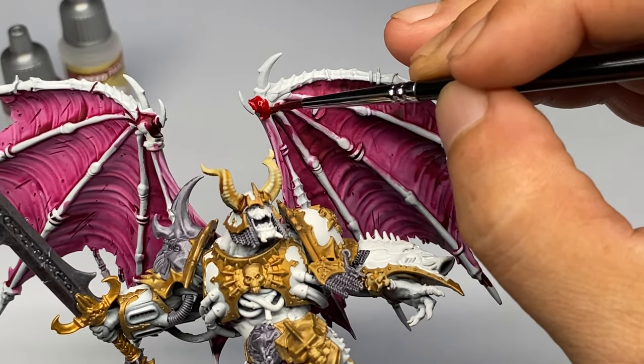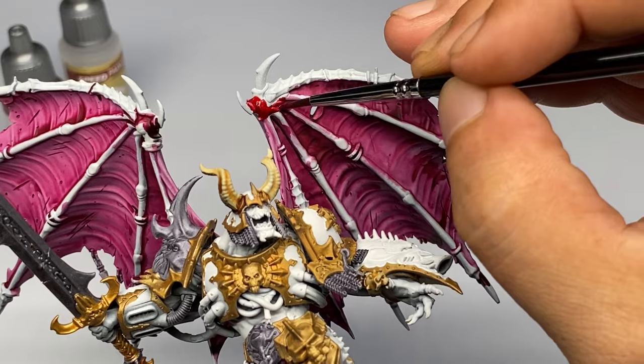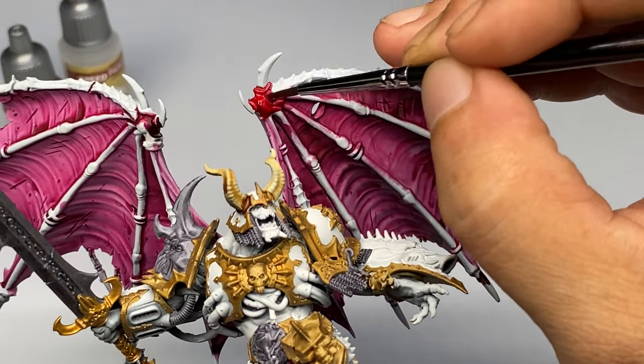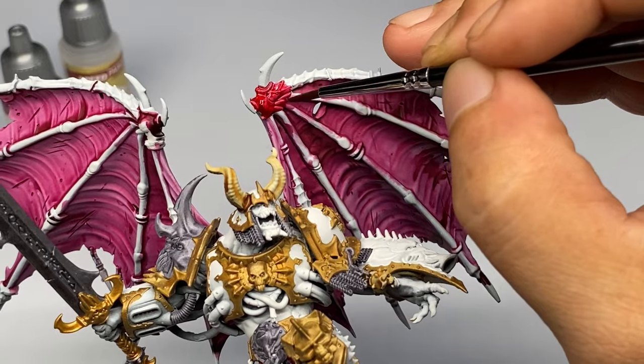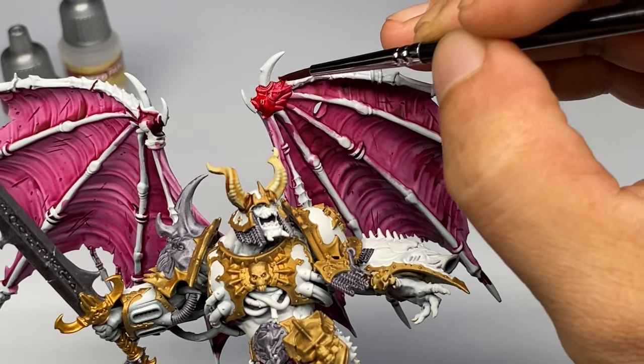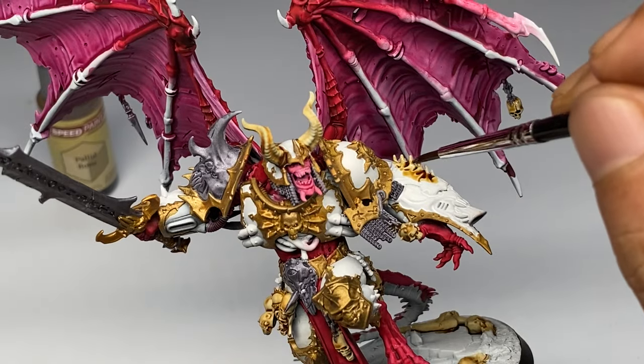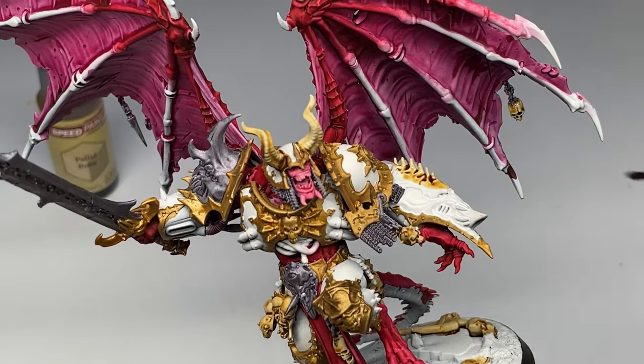I'll also come up with a video showing you how to not really wet blend — because again, I do not recommend wet blending speedpaints, even SpeedPaints 1.0 — but how to effectively maximize the reactivation property of SpeedPaint 1.0.